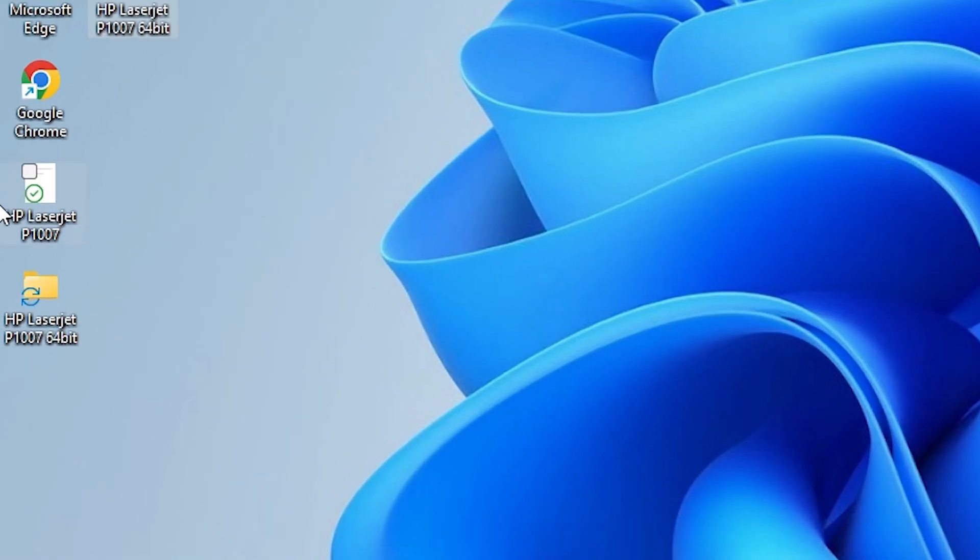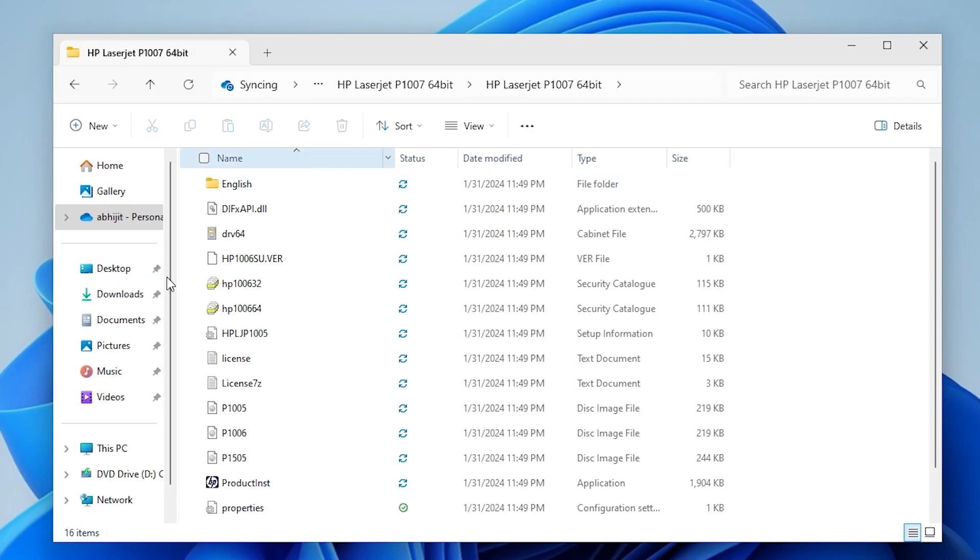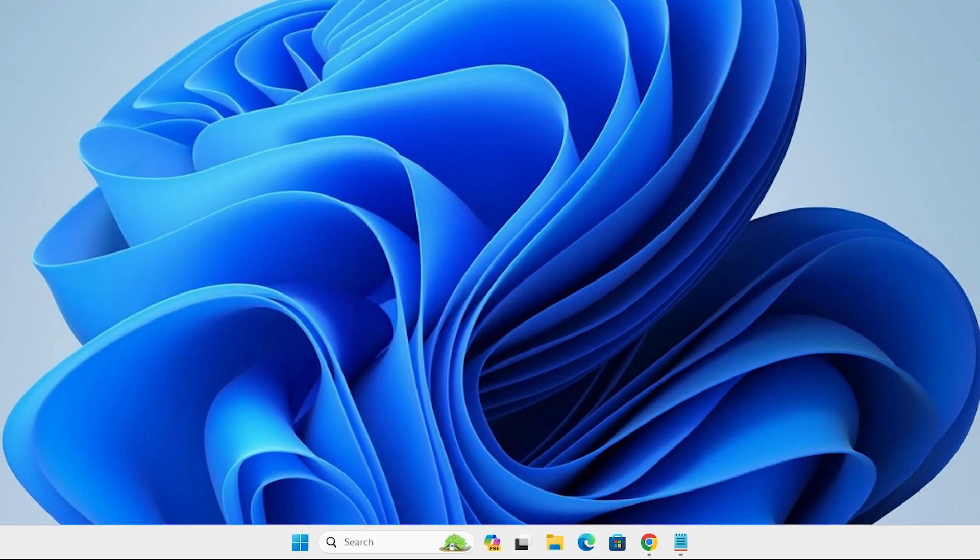A new window pops up — close it. Here we find our folder. Double-click on it and here is our setup file. We are going to install this setup file manually. It is a very easy, simple, and reliable process.